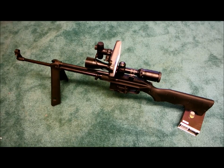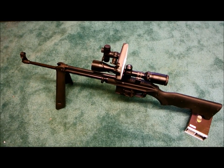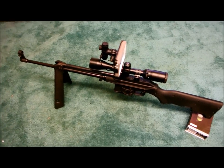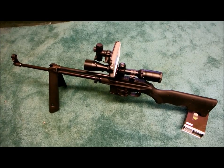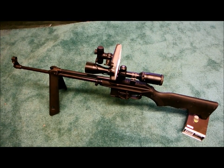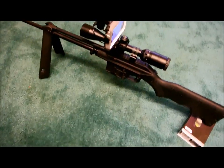Here we have the final completed project for the Seek Thermal Co-Witness experiment. What we have here is a Kel-Tec SU-16. I just happen to want to use this one because the little fold-out bipod makes it easy to set it down so I can show you.